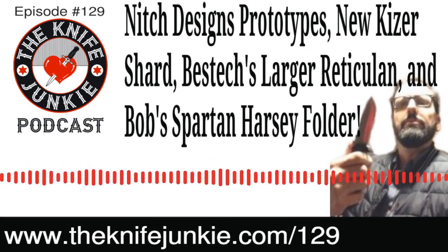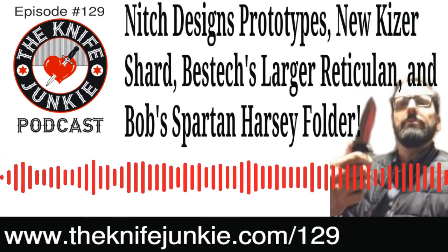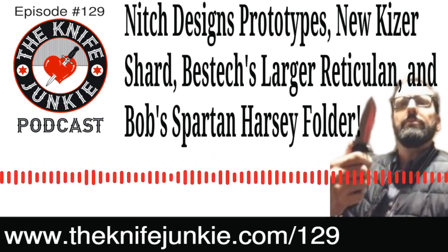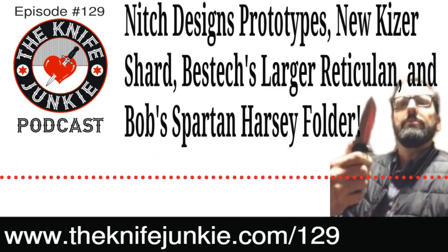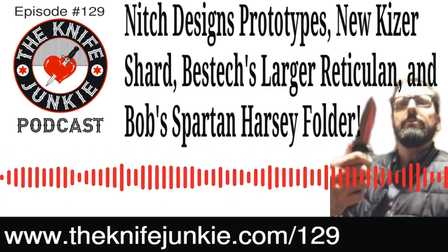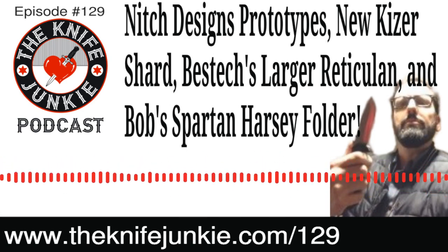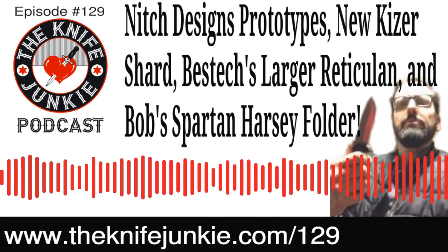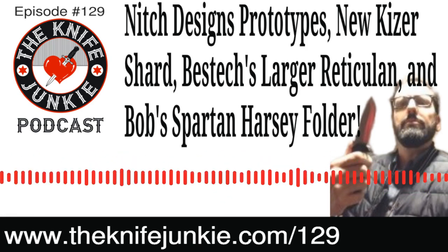The show went two and a half hours — we usually go an hour and a half. Someone in the YouTube comments said it looked like a Zoom room with six panels of folks. The great part about the video aspect is you can actually see the knives people are talking about. It's almost like watching a knife review video on YouTube but live, with the input of several people and a quick turnover of knives.